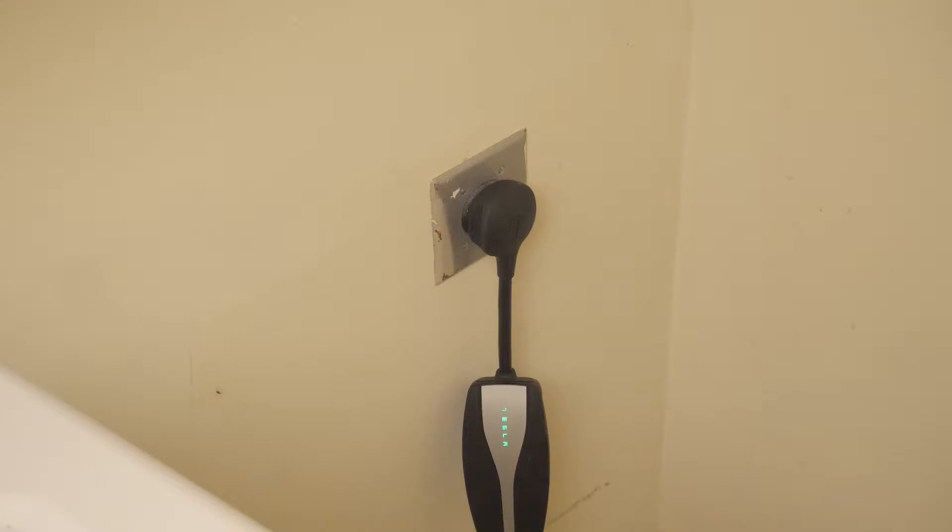When you get home, plug in your UMC to your old receptacle to tell you whether or not you have power. If the Tesla light comes on, you have power.